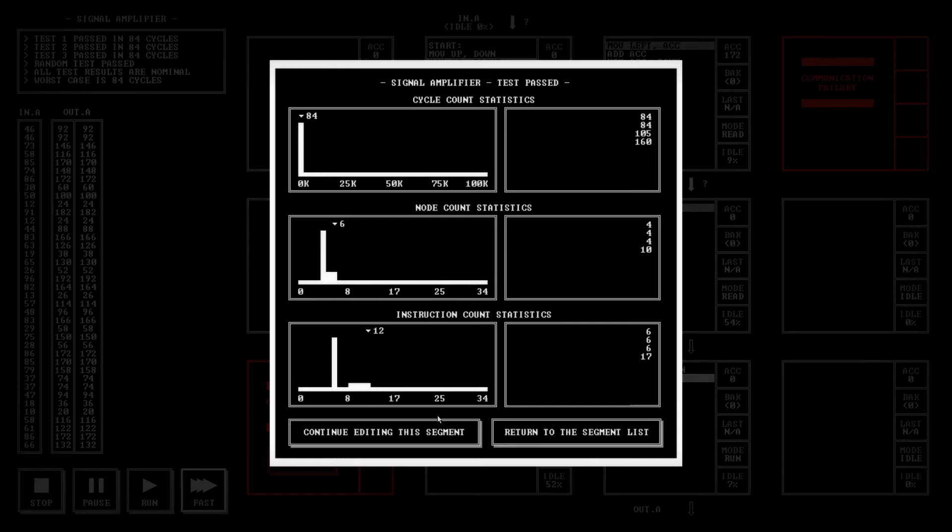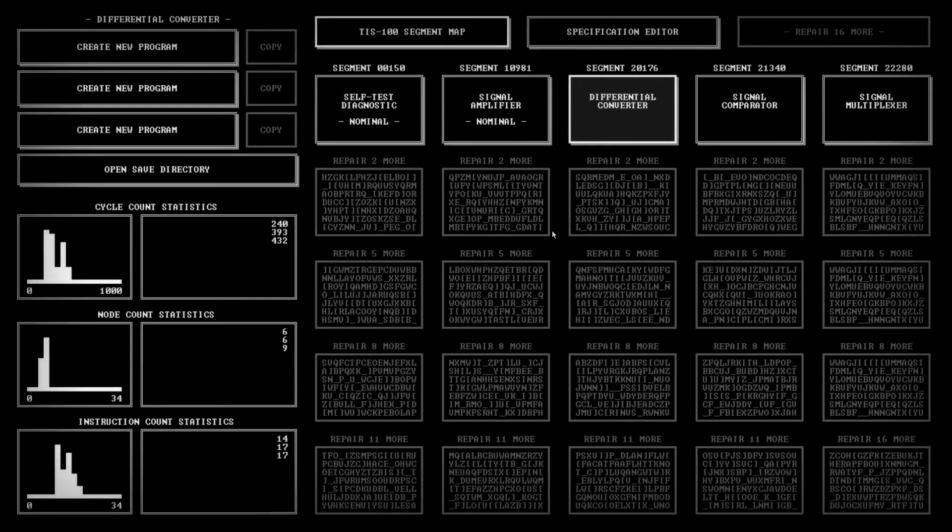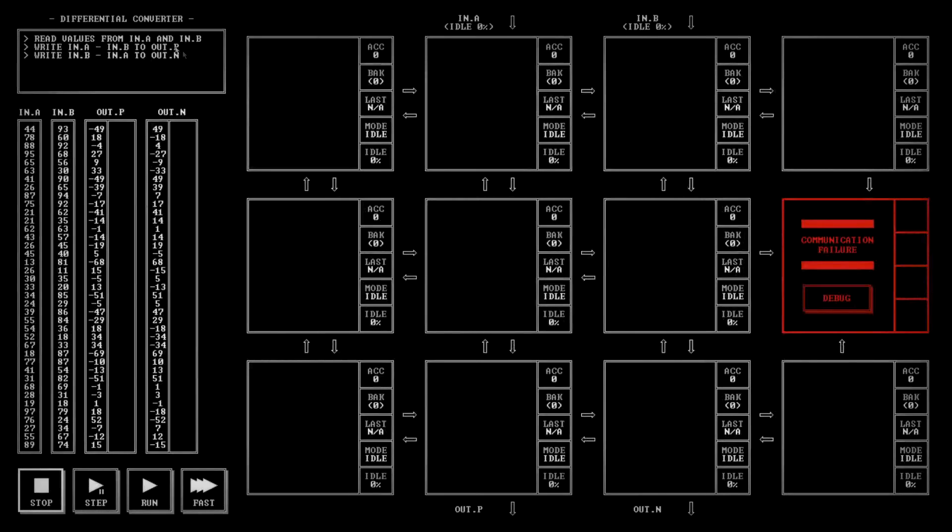All right, there we go — cool. Let's do one more: Differential Converter, Segment 20176. Read values in from in.A and in.B. We have to do a double subtraction — positive goes out there and negative goes out there.